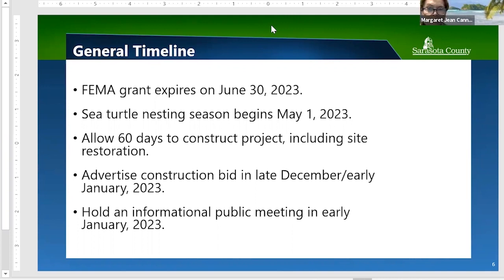There's a clarification about another construction project starting December 4th, running from approximately Stickney Point up to Shadow Lawn for about two months.